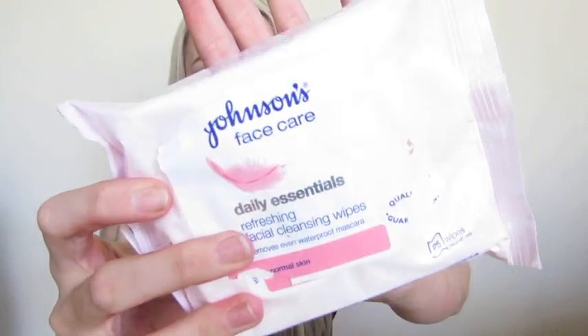I've recently come across Johnson's Face Care Wipes Daily Essentials. The actual wipe itself isn't oily but it has so much moisture — when you wipe off any type of grease paint product it just comes off instantly. I'd say these are a really good dupe if you're looking to remove grease paints and don't want to buy the more expensive Ben Nye remover. If you want the cheaper side, go for the Johnson's.